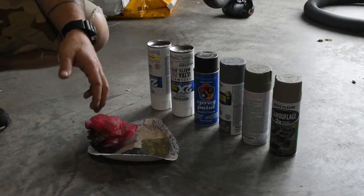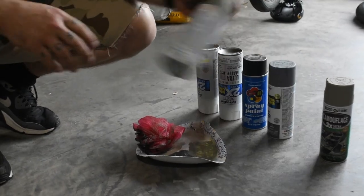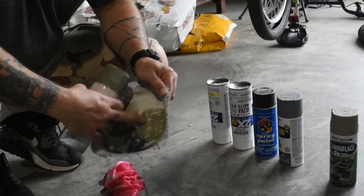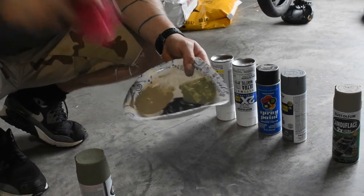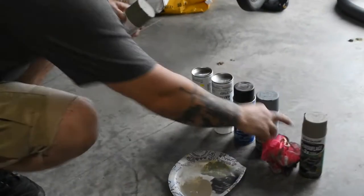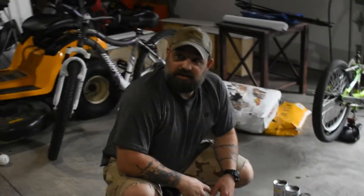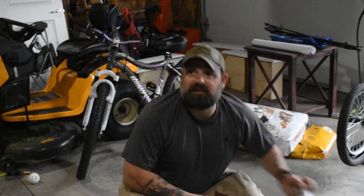We're gonna do the base coat in tan, and then what we're gonna do — which you'll see later — is spray it in little circles on the plate. Then we're just gonna dab the loofah and kind of just dab it onto the sticks. So the first thing I'm gonna do is give them a base coat of tan and then we'll let that dry and start doing our dabbing.